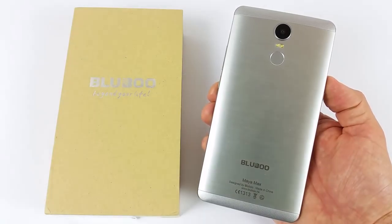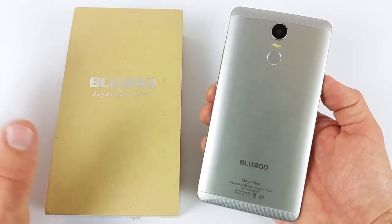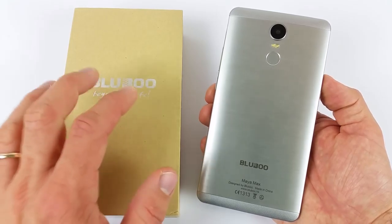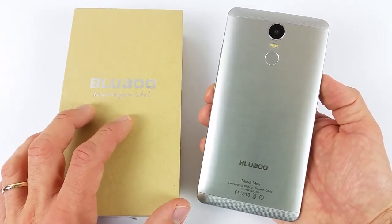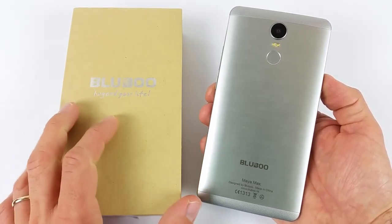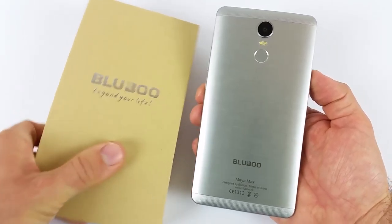Ben ritrovati qui su Mac iTech. Dopo la pessima figura della intro iniziale, Mac davvero ha raschiato il fondo. Andiamo a vedere come funziona questo Bluboo Maya Max, che abbiamo provato per circa una settimana. Ma prima di iniziare, come sempre, mi raccomando: iscrivetevi al canale, lasciate un bel pollice alto, e condividete il link di questo video con i vostri amici per far conoscere Mac iTech.